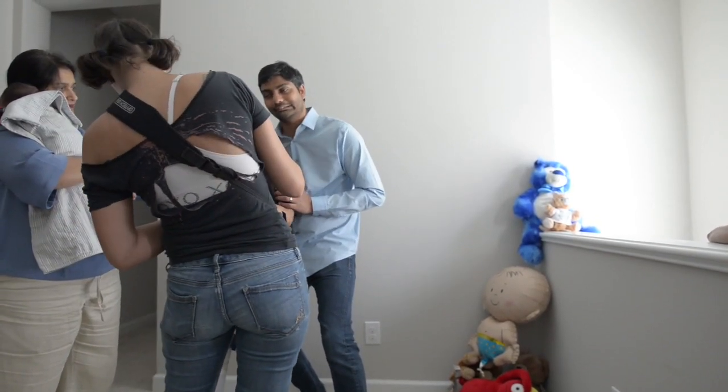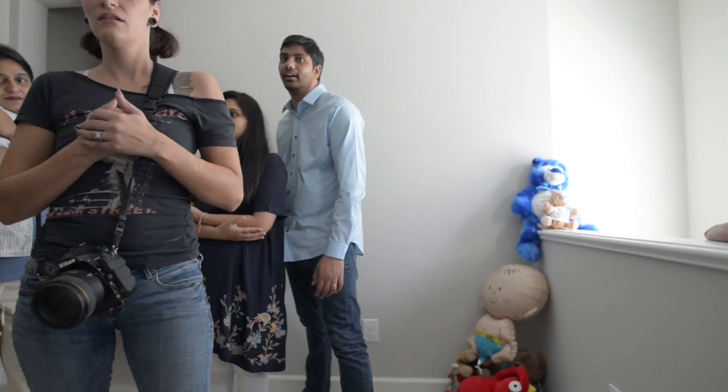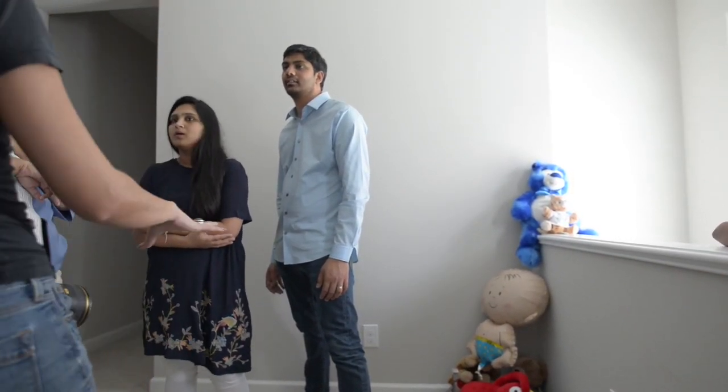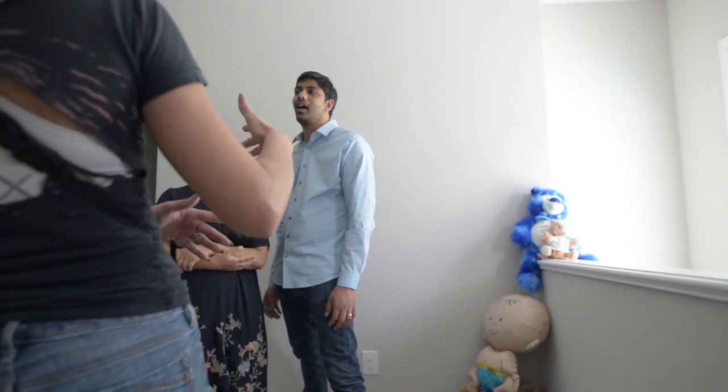I'm too tall — that's great, you are tall. Do we have anything she could stand on? Like a small little... even if it's just like three or four inches, it would help a little bit.